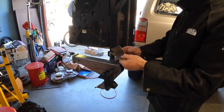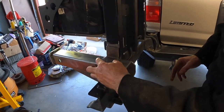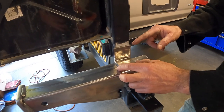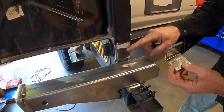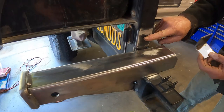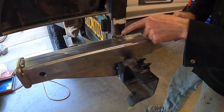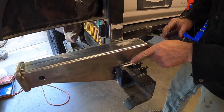We decided to also add a gusset right here — it's just a piece of angle iron I had as scrap metal. It would be nicer if it went the full width of the receiver, but that's okay. I'm going to tack this in place and then start welding all the thinner material first. This part of the swing-out is thinner material, about 11 gauge, and then this part is closer to quarter inch — so I'll weld everything at the lower setting first, then move up to the higher setting for the thicker material.